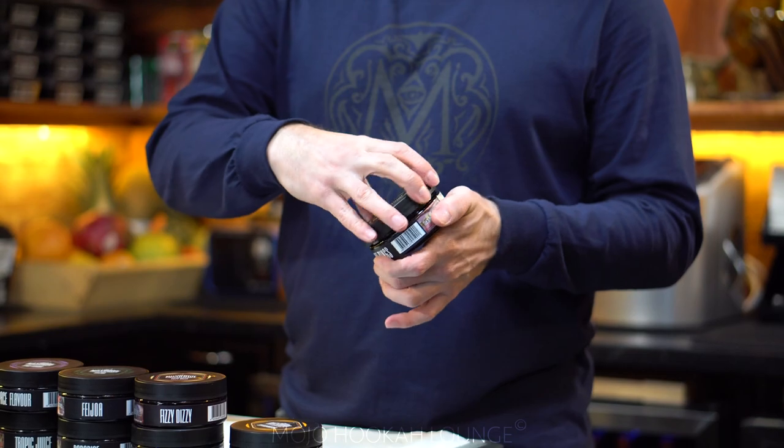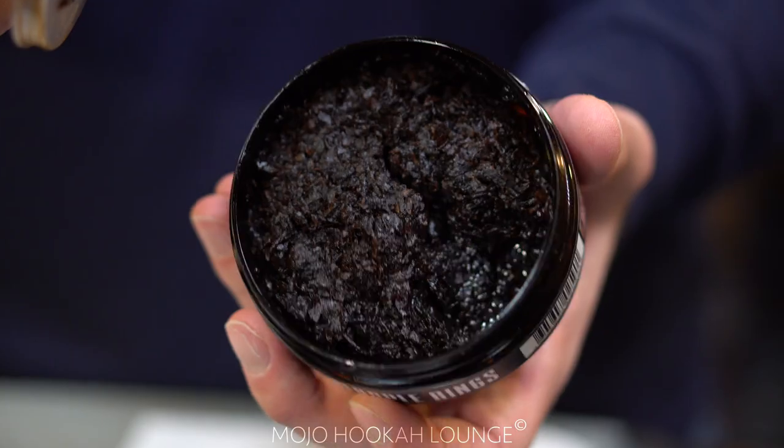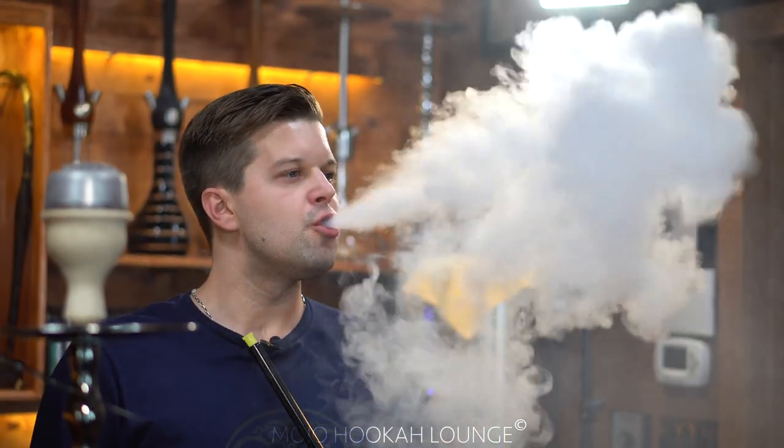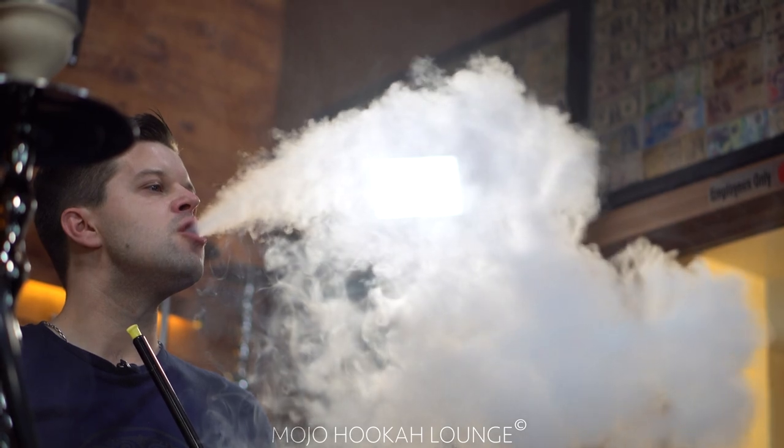The uniqueness of this tobacco is it transfers the exact taste of the flavors inside. If it says pineapple, for example, it's going to be really, really juicy pineapple taste. Also heat resistant — it's not strong, it's not light, it's perfectly balanced.